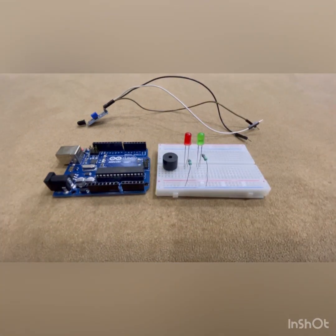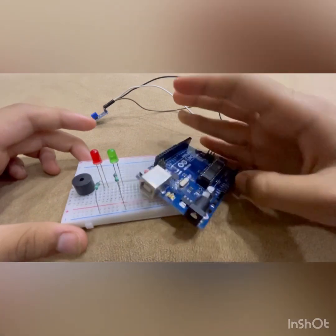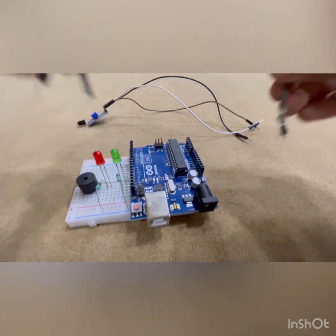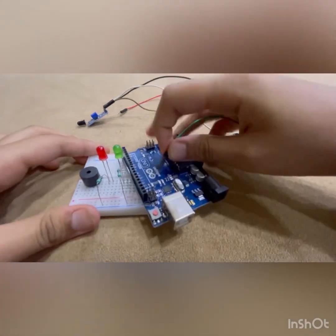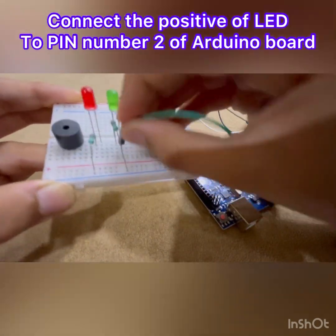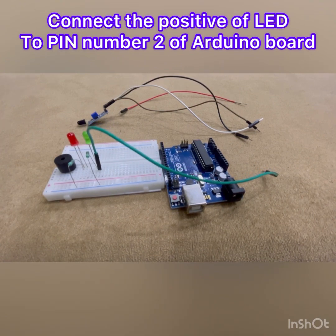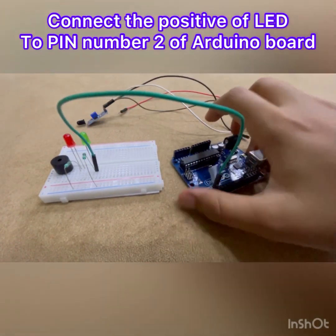Now we are going to be making the connections for the positive of the LEDs. For those you're going to need the male-to-male wires. Let's do the green LED connection first — we have the green wire here and we are going to connect it to the positive pin. Make sure it's in the correct line and connect this to pin number two of the Arduino board. We are officially done with our first connection.